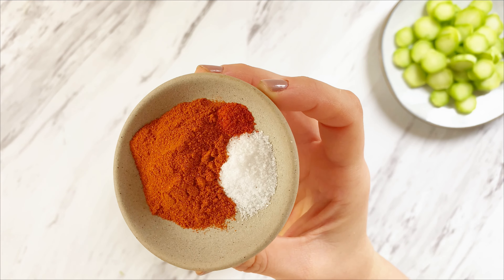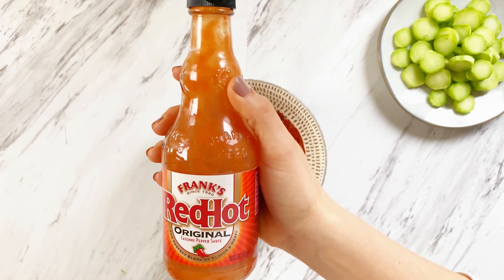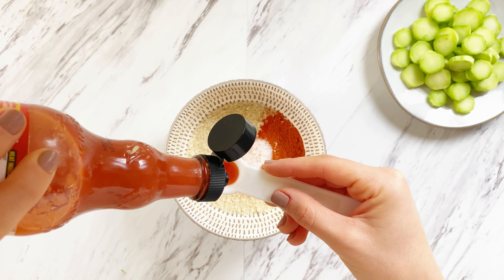Broccoli stems belong in the air fryer, not in the trash. Clean up some broccoli stems and slice them into coins. In a bowl, combine panko breadcrumbs, paprika, cayenne pepper, salt, and a little bit of buffalo sauce. In another bowl, combine all-purpose flour, paprika, salt, almond milk, and buffalo sauce.